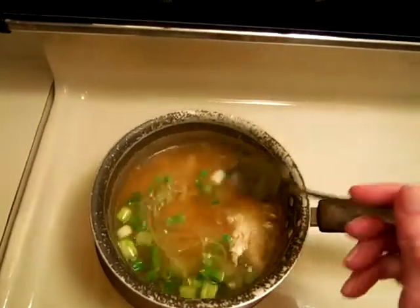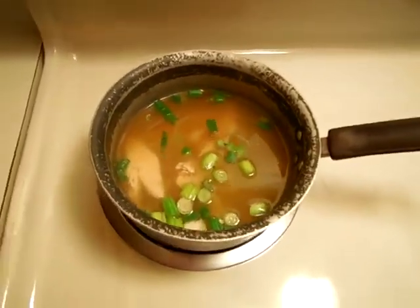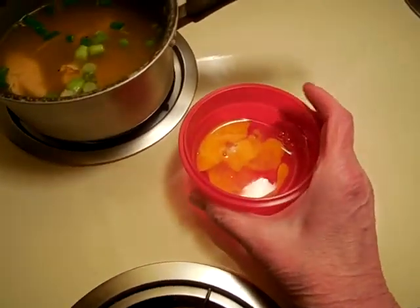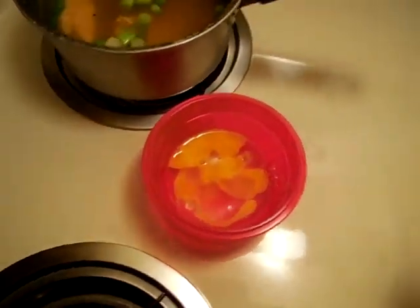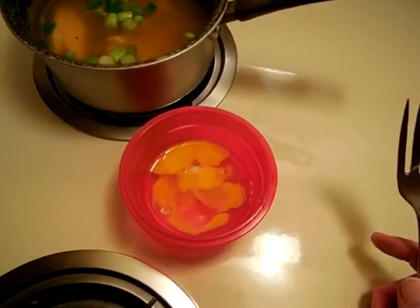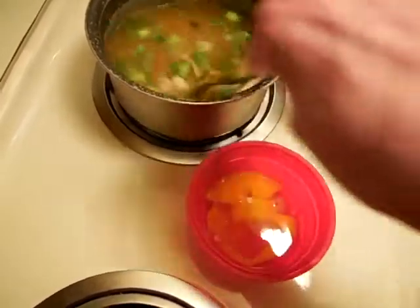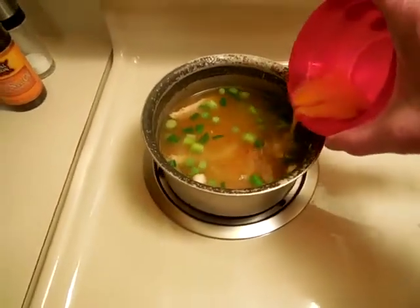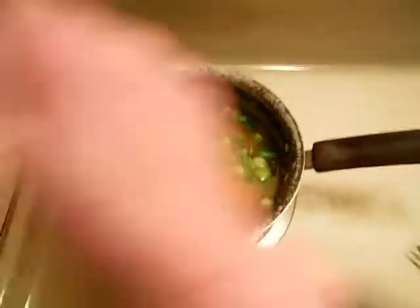I want to up the protein a little bit, so I have an egg here that I just broke the yolk on, and I'm going to add that. I don't really like it all shredded like some egg drop soups make them — I kind of like a little bite to them. Bear with me, I'm going to try to put this in here and film at the same time. All right, I'm going to crank up the heat a little bit.